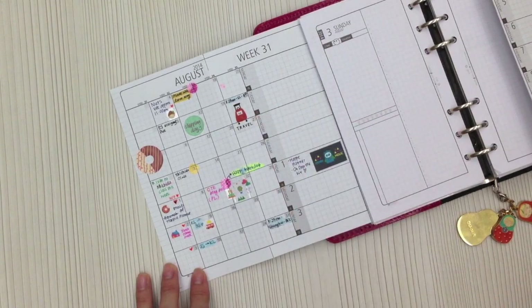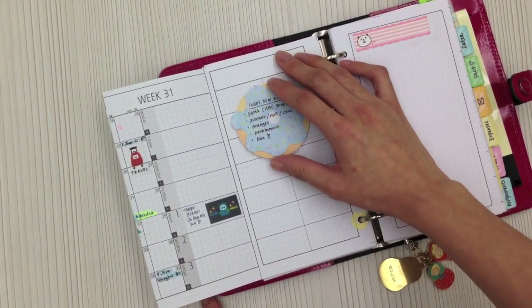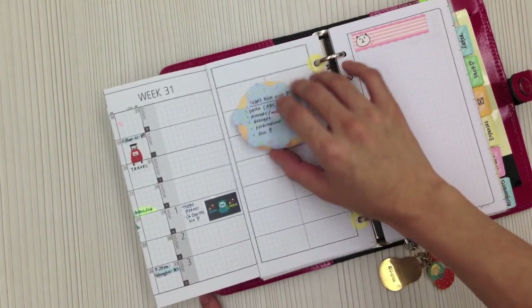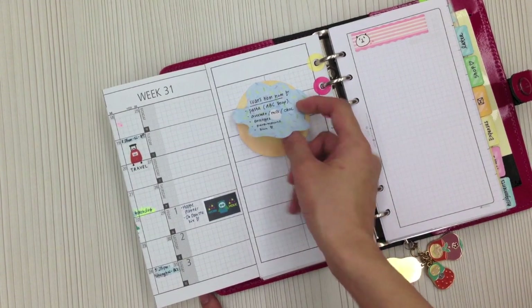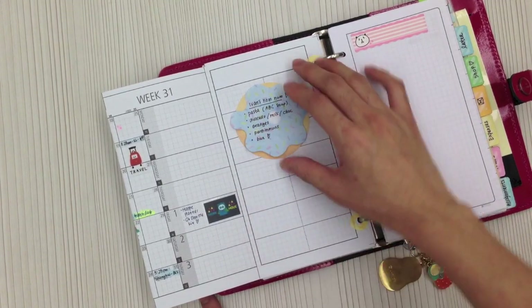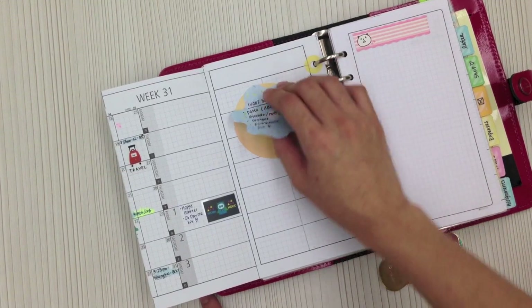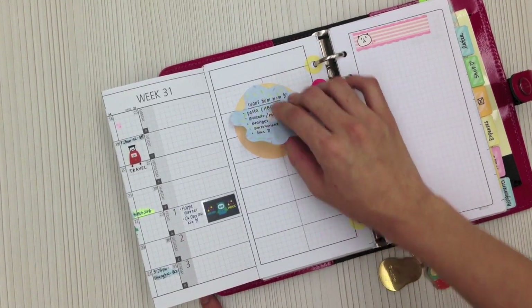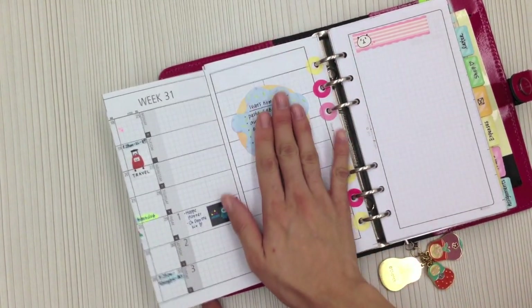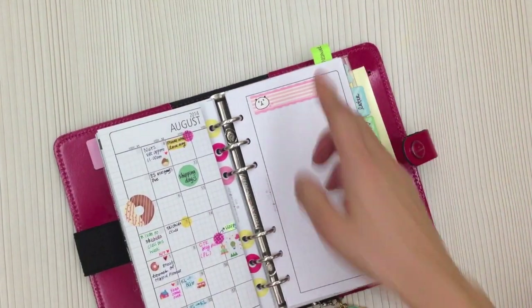From this date to the 31st I'm actually traveling to China for a business trip with my husband. This section is Ivan's meal planning — I just write down food that he likes to eat on this donut sticky memo, which is available in the shop. There's another color too: the pink and cream color is in our August Happy Planner kit. It's similar to the ice cream sticky memo — you can write something on the donut and then stick the frosting on top to have a secret message.